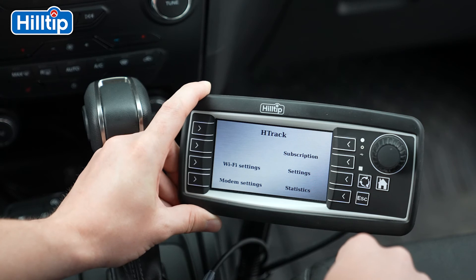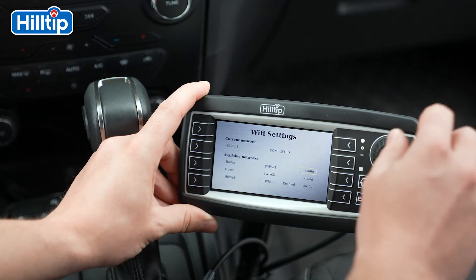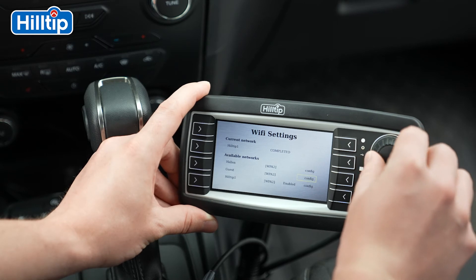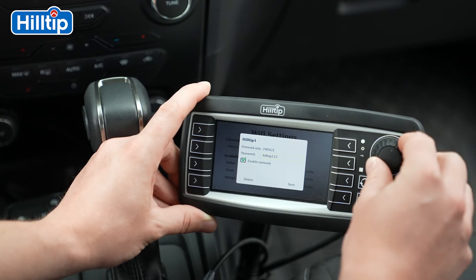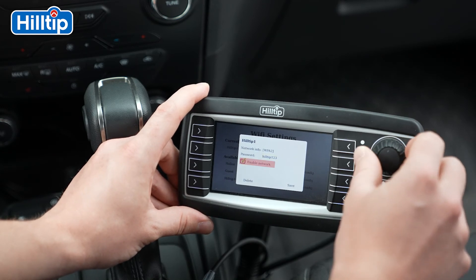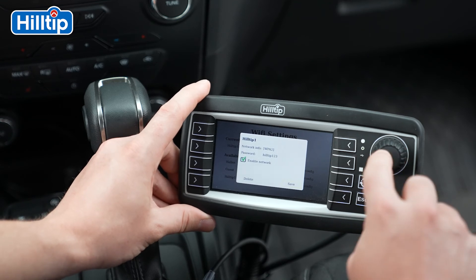Please go back to the H-Track menu and press Wi-Fi Settings. The StrikeSmart controller will now automatically look for available networks. The network you choose should have a strong connection and be safe to use. Please enter the password to access the chosen network. The password is specific to the network source. If you check the Enable Network box, the StrikeSmart controller will remember the specific network and the password for future connections. Please finish by clicking the Save icon.